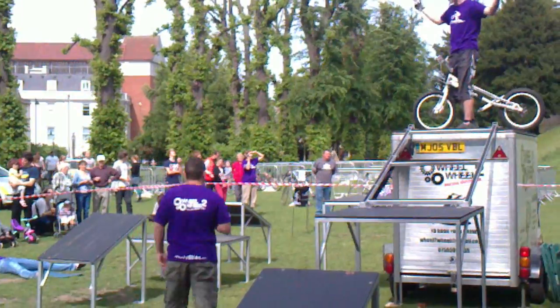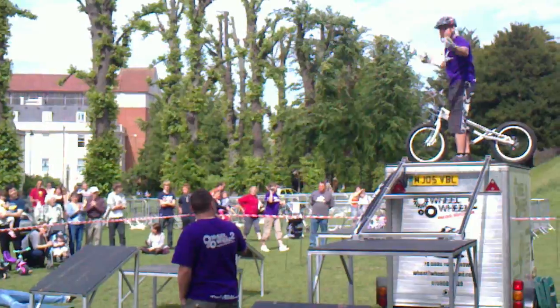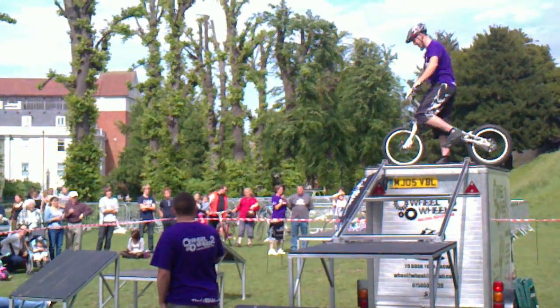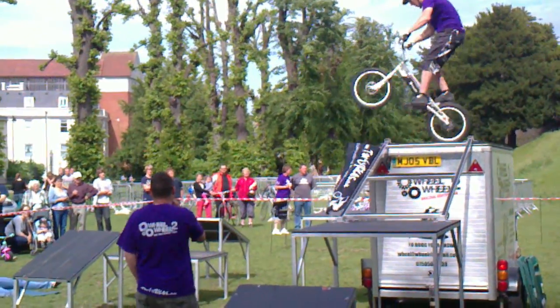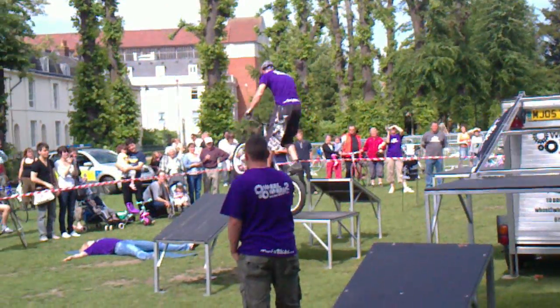Here we go. Some constant gap actually looking at it, I wouldn't want to do it. I don't know if I want to tell you that while you're up there. Down he comes, nicely done.